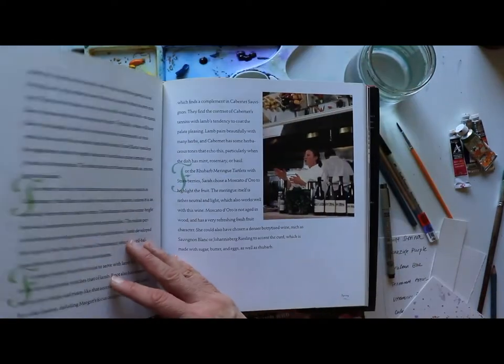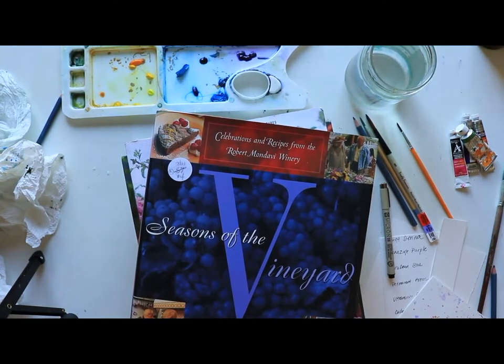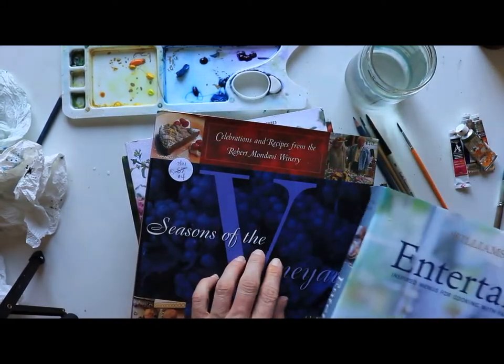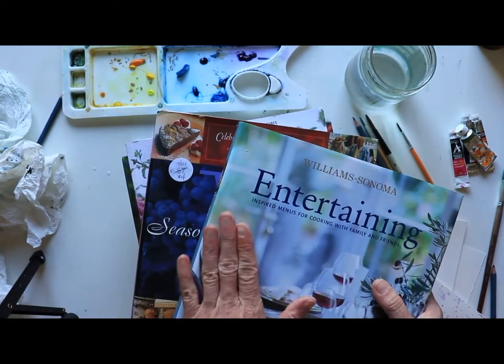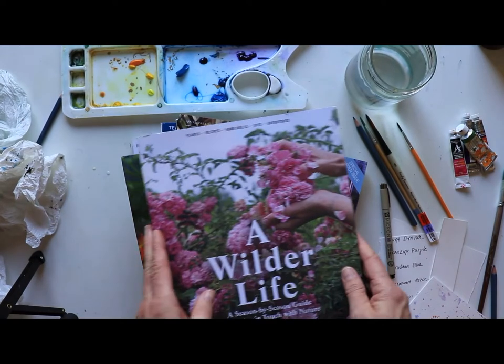Both of these books might look really expensive, but I found them at a friends-of-the-library sale — five dollars for one, four dollars for the other. You can get really good deals on books, so you don't have to spend a ton. Friends of the library has been such a wonderful place for books.